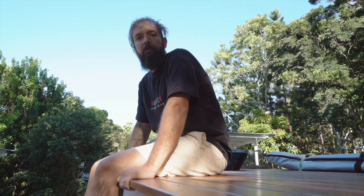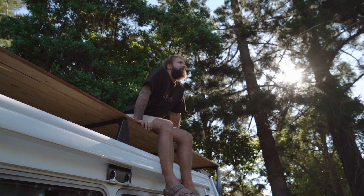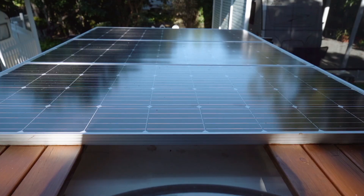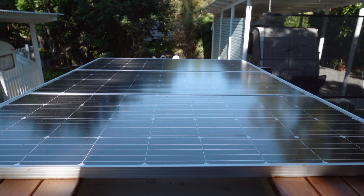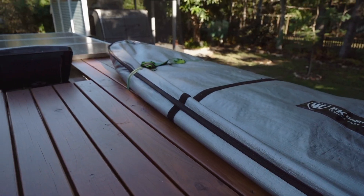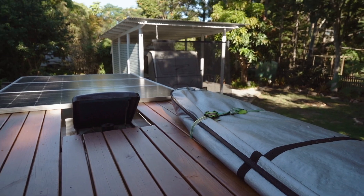Welcome to our rooftop deck. The deck takes up about 50% of our roof and the solar panels take up the rest of it. The deck is huge — we've had about five people up here before; it's pretty solid. We also store our surfboards up here; we just strap them on through the deck. So we hope you all enjoyed the bus tour, and now we're going to do the Q&A.